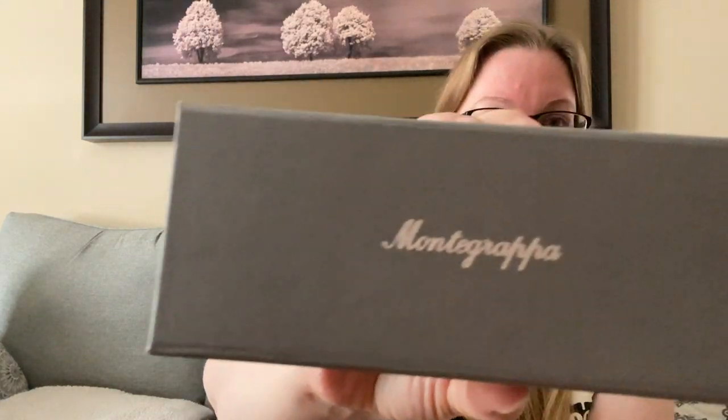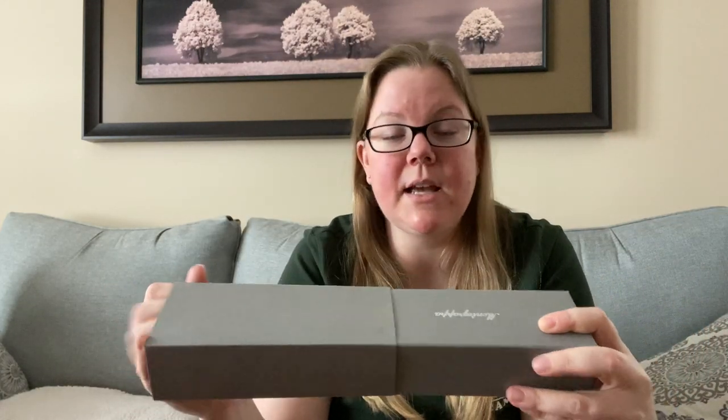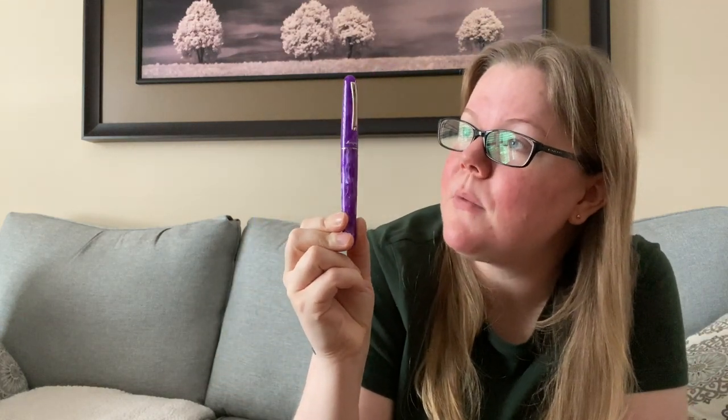Nothing too fancy. Personally, I prefer less to no packaging — I don't want to pay for any fancy packaging, all I want is the pen. So I appreciate the fact that there's nothing super fancy about this. The box does say Montegrappa on the side, of course, and has the regular barcode which you can peel off as a sticker. I think this is nice enough to give as a gift, but nothing so fancy that you're paying for the packaging rather than the pen.